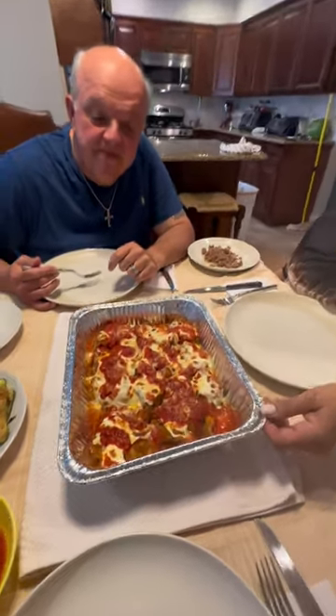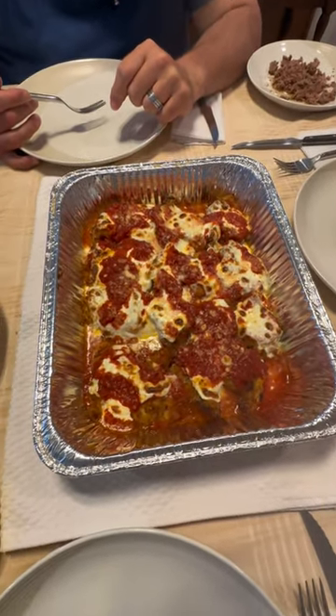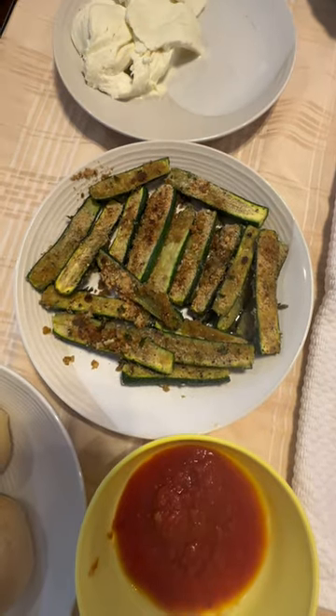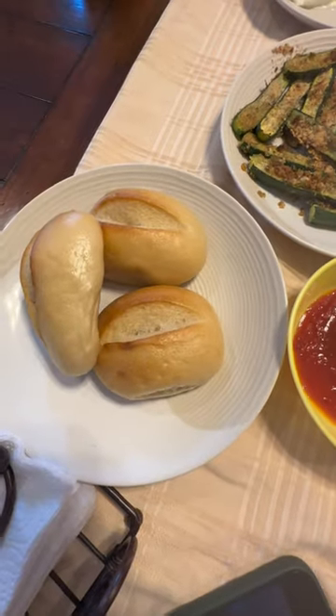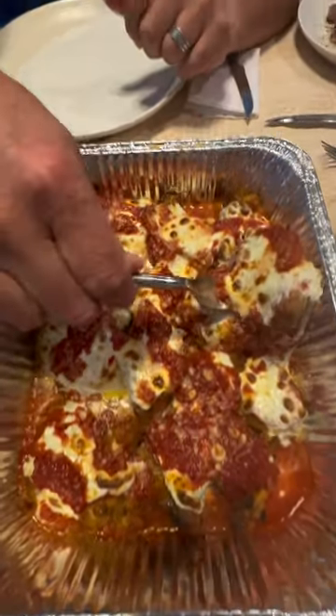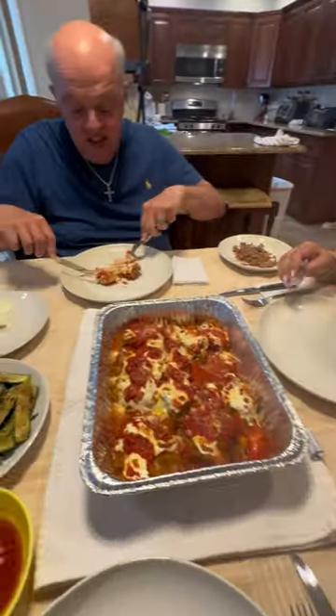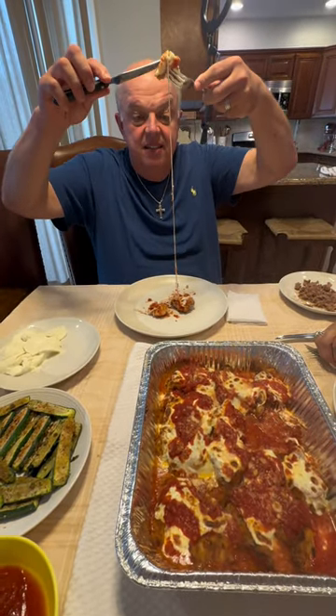So this shrimp parm is done! Look at that — isn't that gorgeous? Look at it. There's the zucchini, a little dipping sauce right there, a couple of pieces of bread. You can make pasta with this too — we're eating it appetizer slash dinner style, but if you make pasta it's a full meal. I swear to God, my mouth is watering. I wish people could feel like I'm feeling right now. This took literally 20 minutes to make.